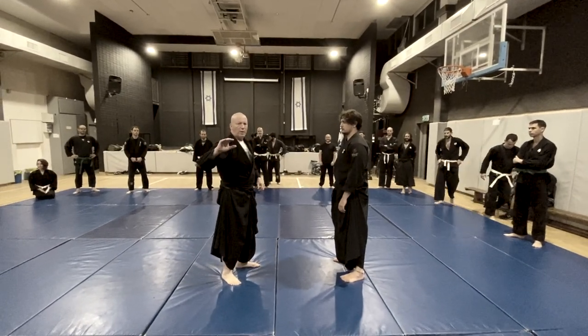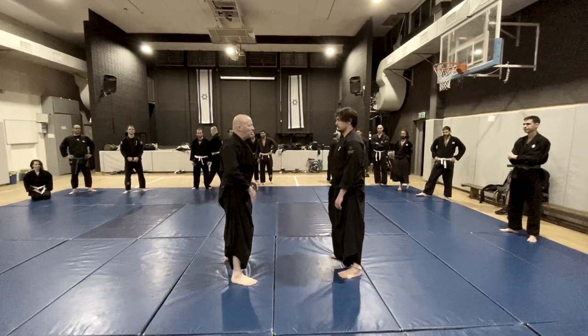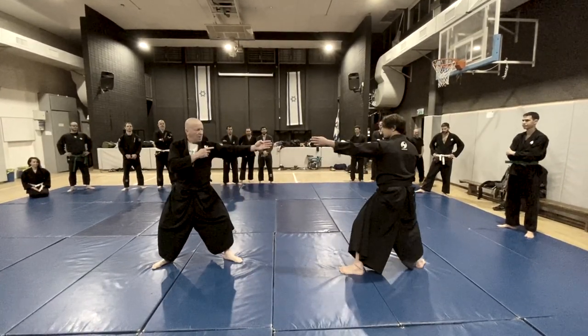Kazumi Gake is an important kata at the first level of Kukishinden Ryu. So Shizentai, Seigan, Tsuki.